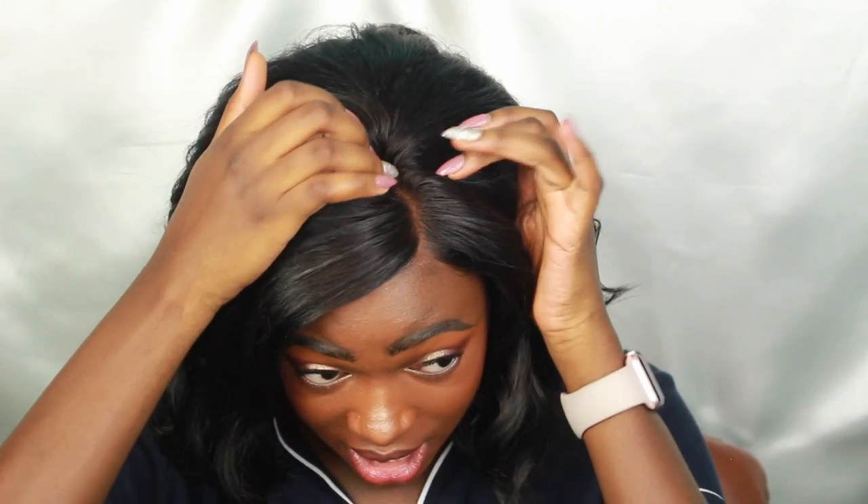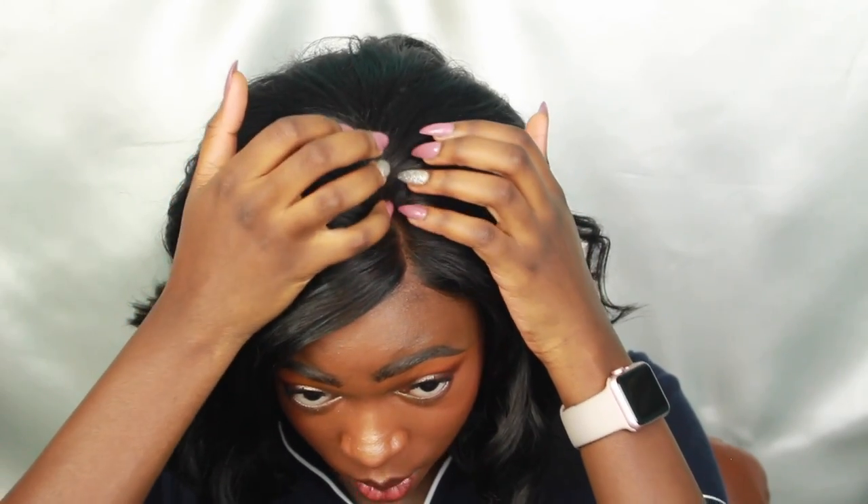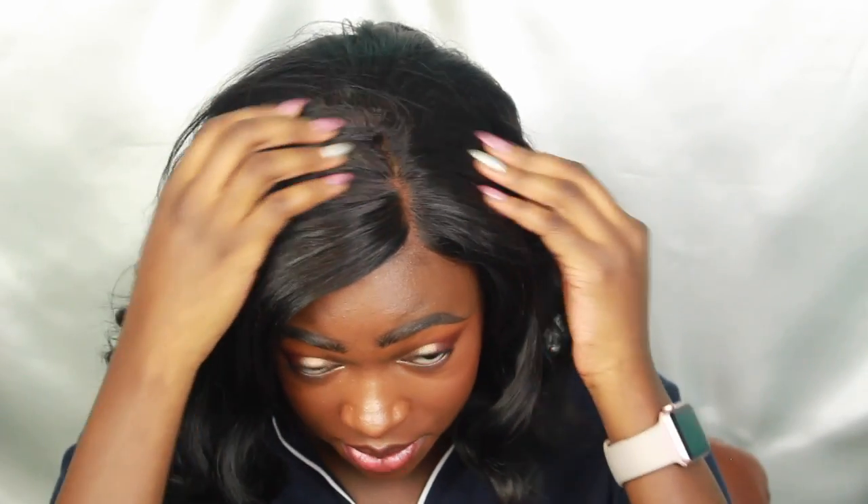As I said, it does have versatile parting, but it's a little more geared toward middle parts because you can part it so much farther back and it looks a lot more natural. With the side part, where I can part it, it ends right about there — just enough to cover the tracks.